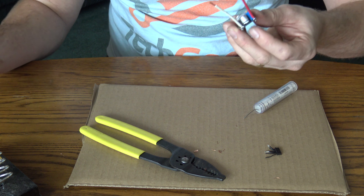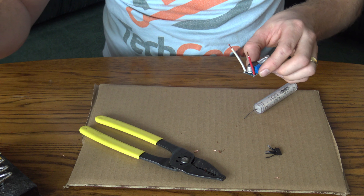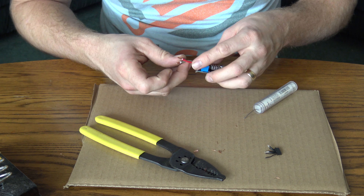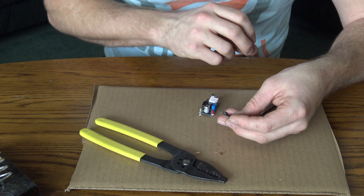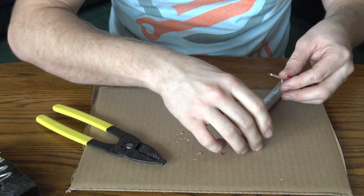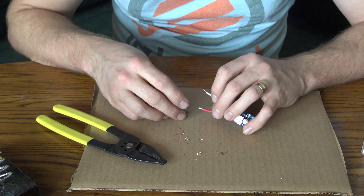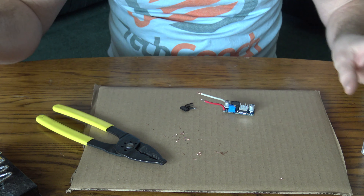Now I have the two wire ends connected to my output on the step-down module. I'm going to bend those over without breaking the connection and then solder the ends of these wires together. One of those nice little third-hand holders would be fantastic right now, but I'll live with what I've got.